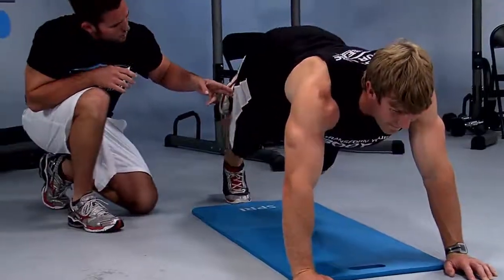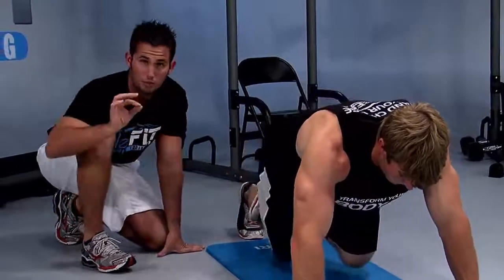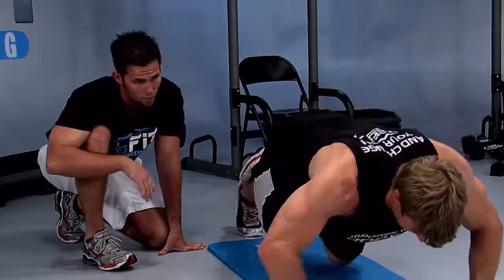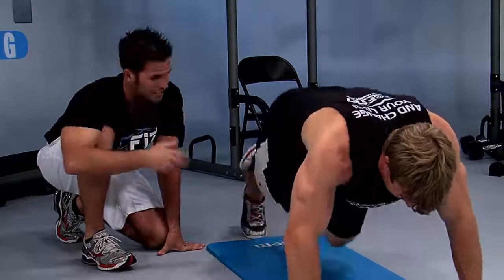Flex that knee all the way down — try to get lower, Justin. Now lift up. Focus on the top — that's where you should be feeling the burn. If you want to make this harder, you can bend your arms. Justin, bend those arms. Now flex the knee and lift it up. Now you're working your upper body and your right thigh.